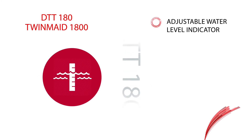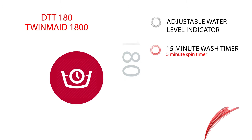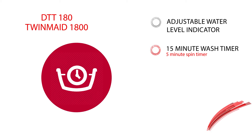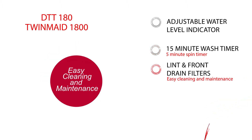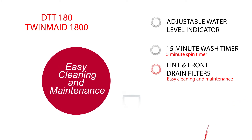There is an adjustable water level indicator. This model features a 15-minute wash timer and a 5-minute spin timer, as well as lint and front drain filters for easy cleaning and maintenance.